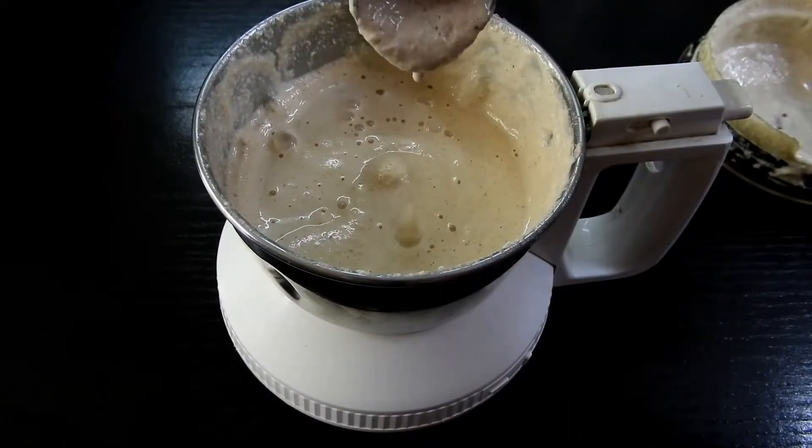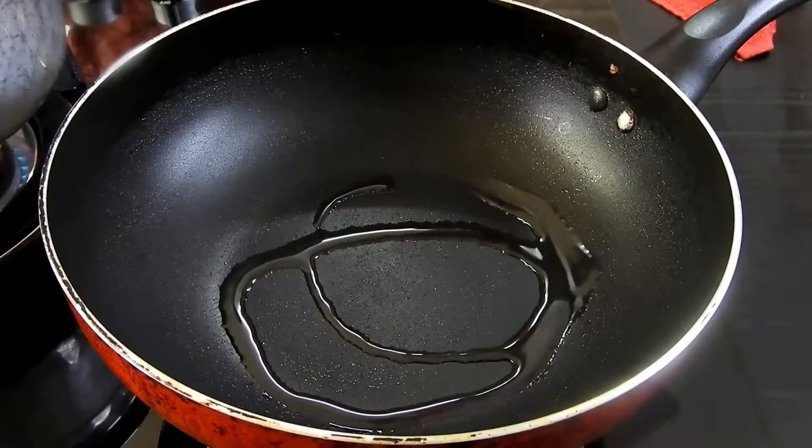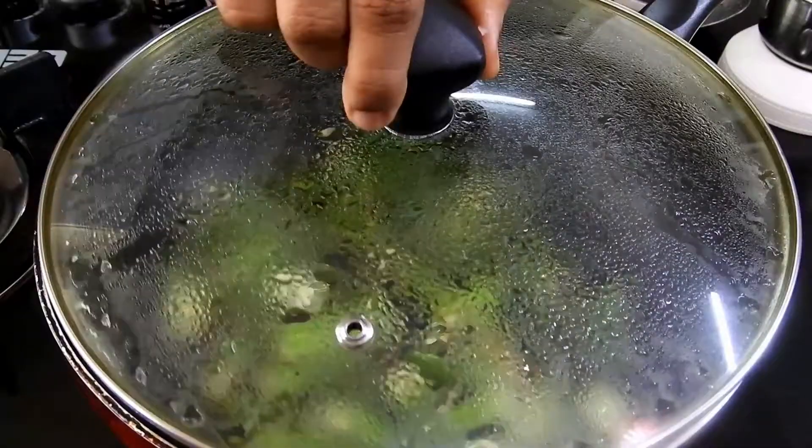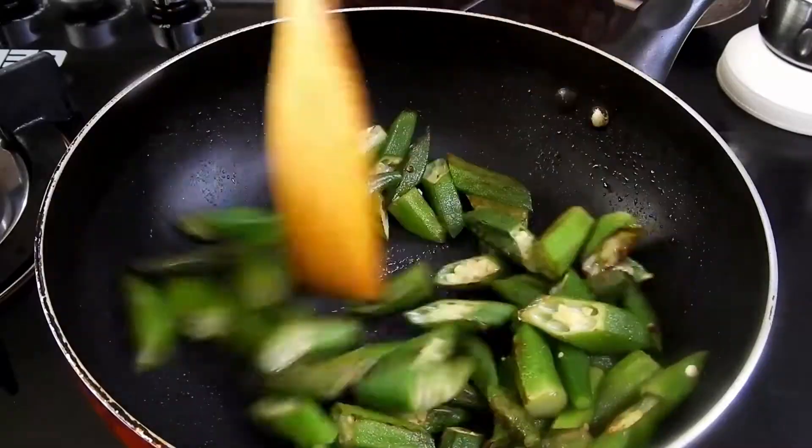To a pan, add 1 teaspoon of oil and add the chopped okras. Cook them on a medium to low flame until they are beautifully done. Once this is done, remove them onto a plate.